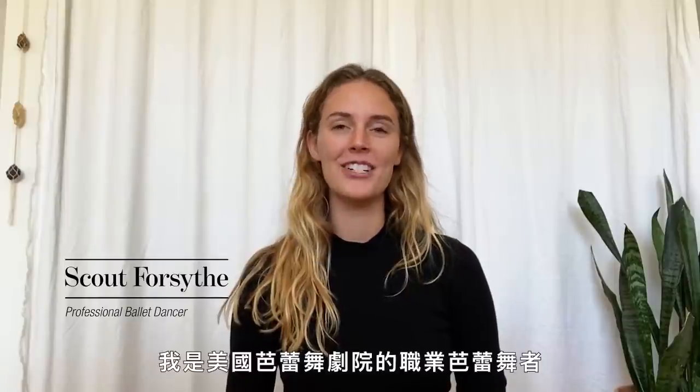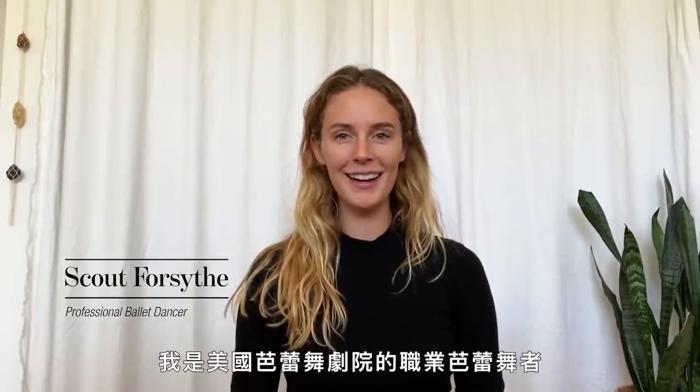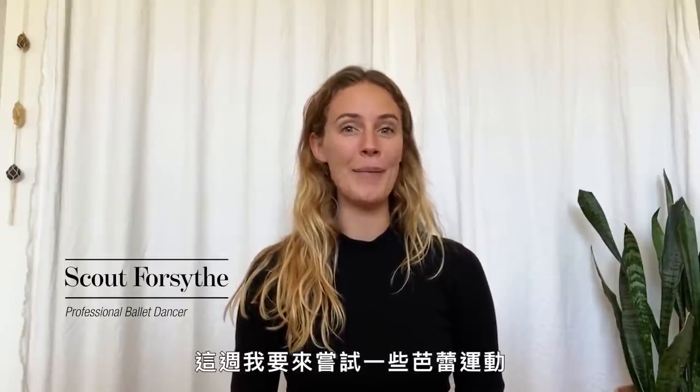Hi, my name is Scout Forsythe. I'm a professional ballet dancer with American Ballet Theatre, and this week I am testing out ballet-inspired workouts.